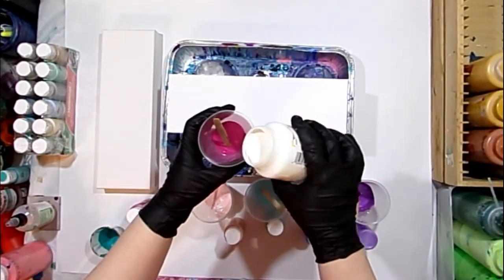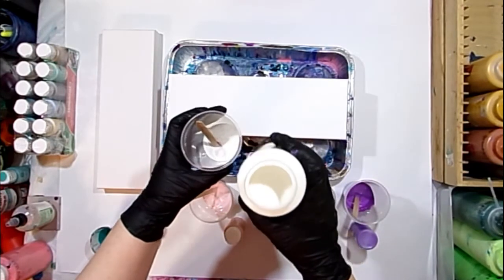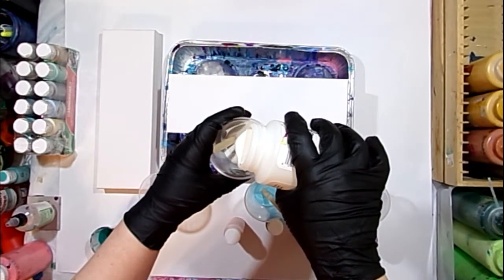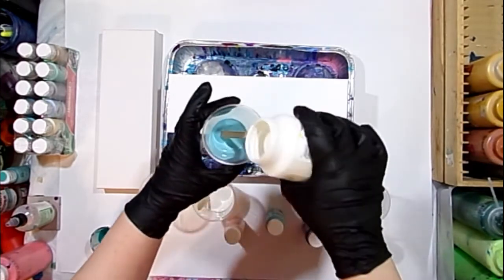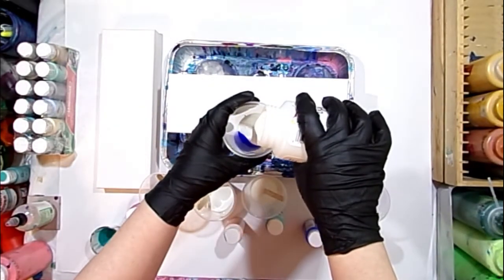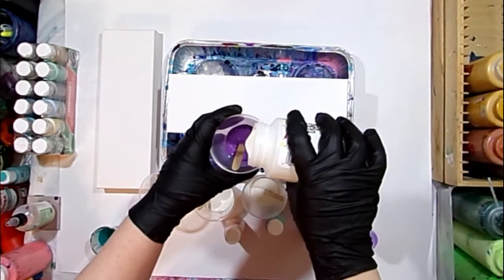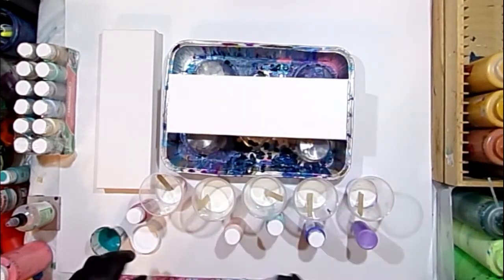They all dry pretty like they are. They don't really darken or lighten — they dry true to color. What I have here is about half the bottle, so one ounce of paint, and I'm putting one ounce of pouring medium. For four of the colors I'm using one ounce, but the Cameo Pink I did the whole bottle: two ounces of paint and two ounces of pouring medium. Equal parts, no matter what you're going to do.